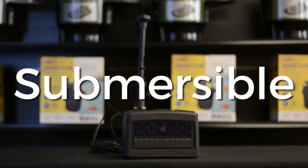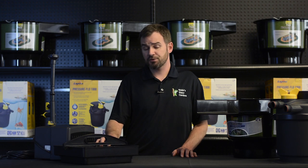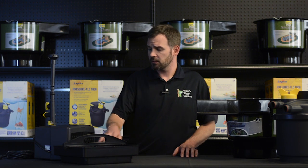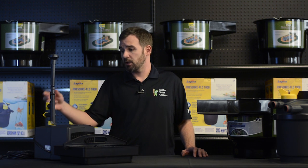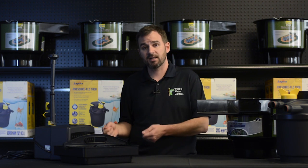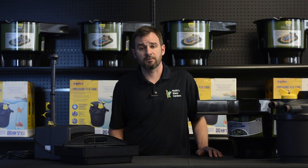Submersible filters are just that — submerged directly in the pond — and these are a few we carry here. These are nice for smaller applications where external filtration is not an option. General filtration media is often filter pads. Some are even available as kits, which include pump, UV, and often a fountainhead. The downside: you actually have to physically get into the pond to pull them out to clean them, so there is some level of increased maintenance with submersible filters.